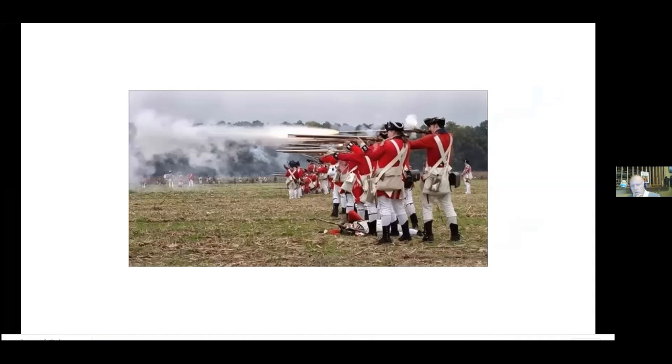The average regiment was probably about 600 men, so you could have a 200-man front. The British usually fought in three ranks: the first rank would kneel, the second rank would fire, and the third rank would fire behind it. They would probably not fire all at once — they'd fire by section or by company. So as you're marching along, there's a constant rate of fire going across the field for maximum effect.